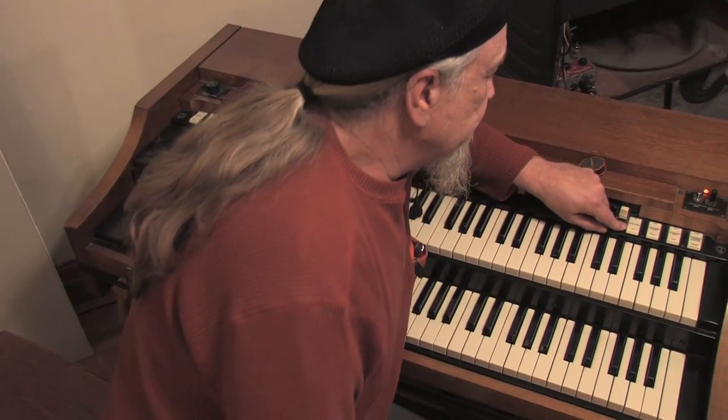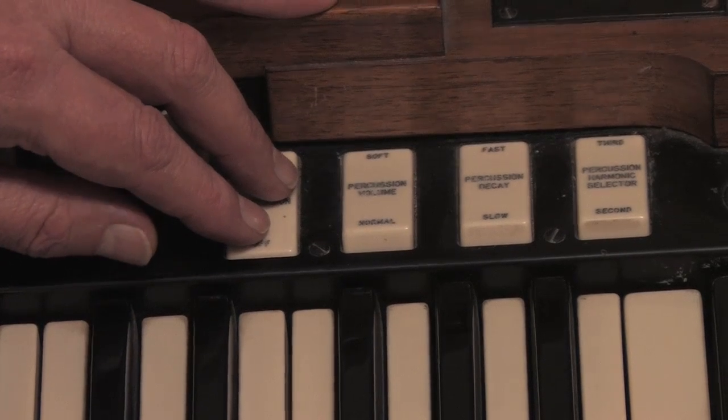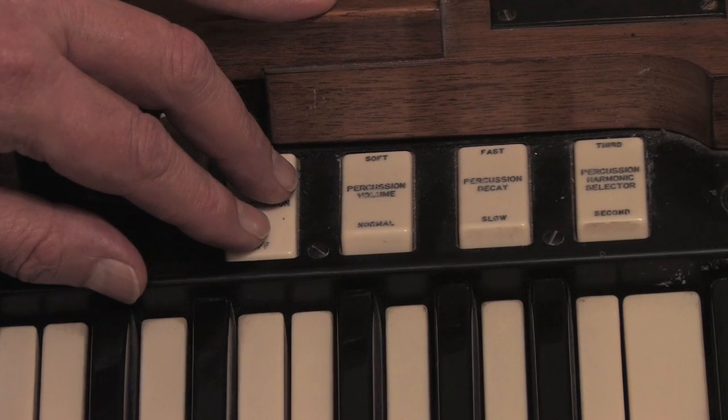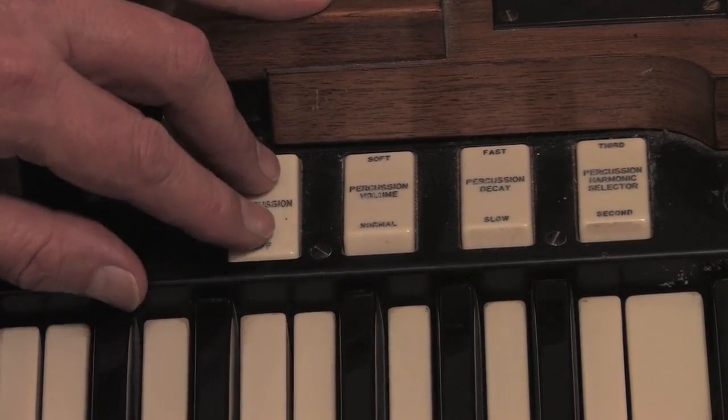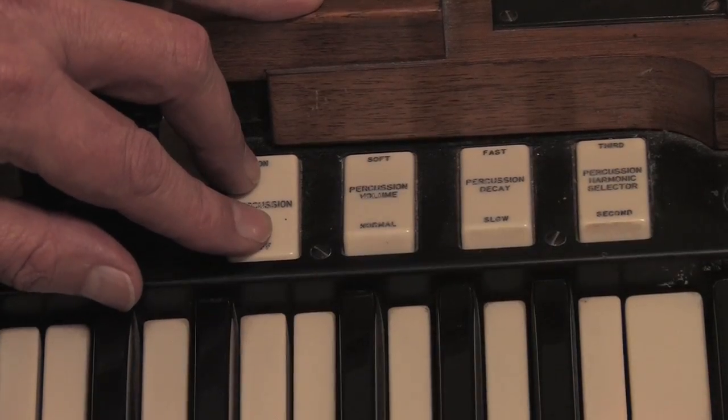Now we've got the thing running, and I want to talk about percussion for a minute. Your percussion on and off — if you turn it off, you won't get any sound at all, because that is hooked up to one draw bar, which runs off one of these sets of tone wheels, giving you a tone for that percussion. You've got your soft, fast, and third settings. I'm not going to go into all of it, because what I usually say is: until you hear them with your ear and you like it, it doesn't mean a thing.